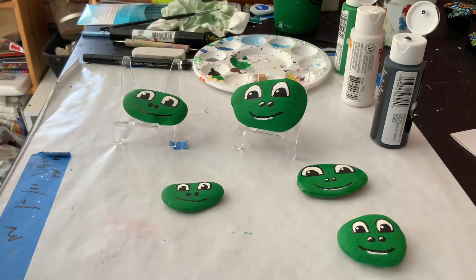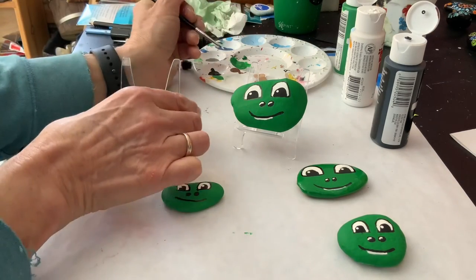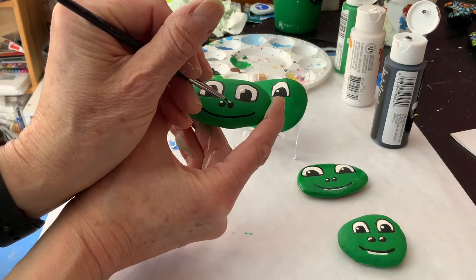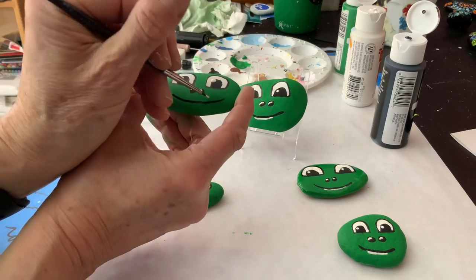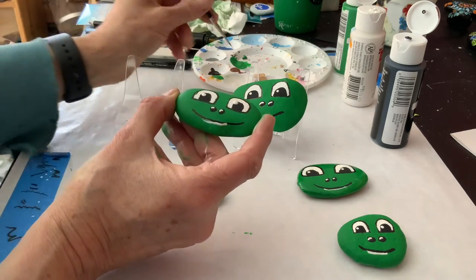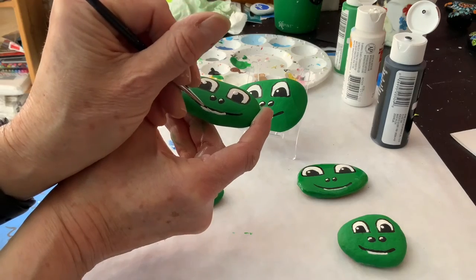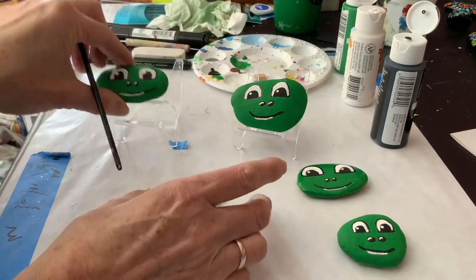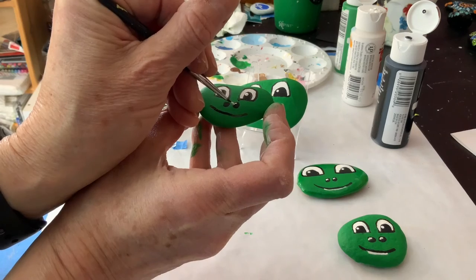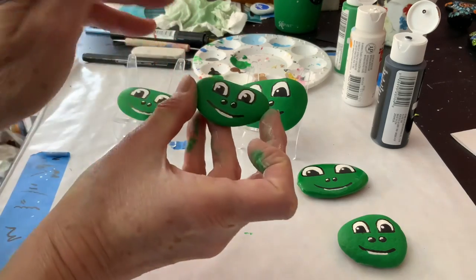We have a couple more finishing touches. I'm going back to my thin brush and I'm going to do a tiny little curved line on the nose hole. Then I'm going to go partway under the smile and just do a little white line — like that. I'm going to do the same on this one; it's almost going to be more of a dot or a very small line.